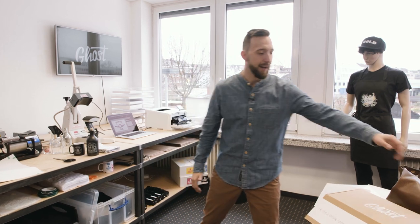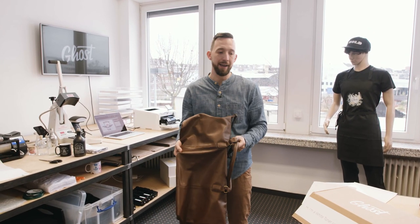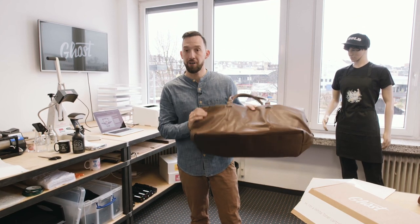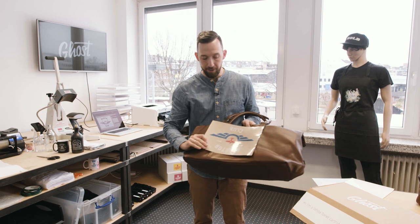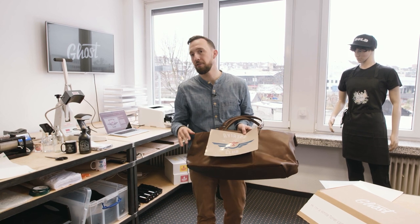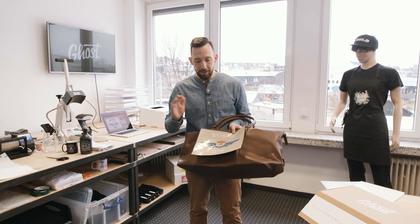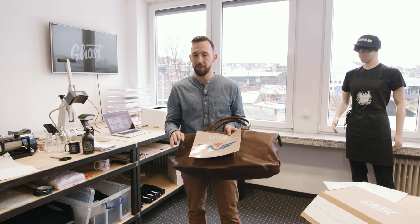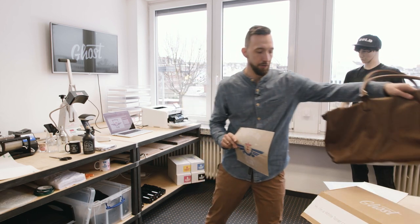Hi, my name is David and today I'm going to show you how to customize a leather bag using Ghost White Toner and Laser Dark transfer media. We're going to customize this bag with a four-color design using white color and full colors in blue and red. Compared to other tutorials you might have seen on our channel, this print will be done in one pass — we're only going to run the A foil one time through the printer, which makes it very convenient and easy.